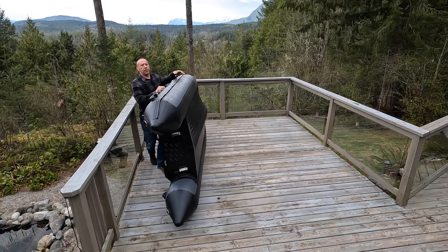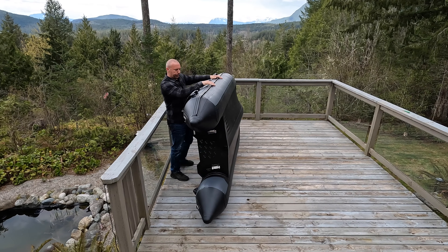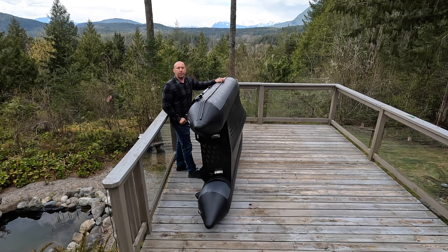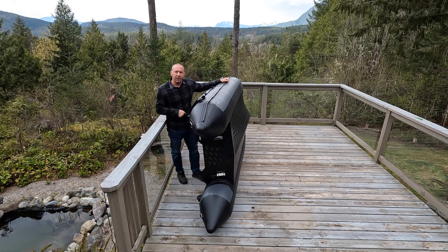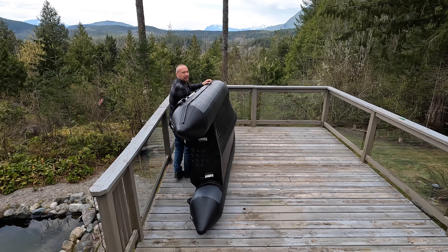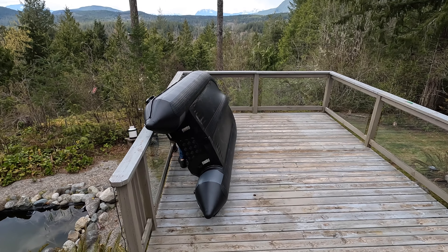I'm going to bend with my knees, put my shoulder underneath the tube, and simply pick it up and walk with the boat. This technique isn't for everybody, so before attempting it, consult your physician — just kidding, maybe. So I tip it up.